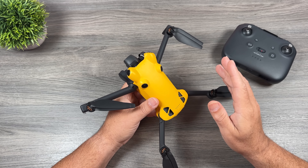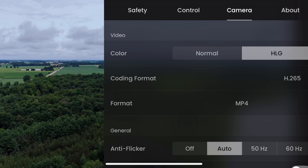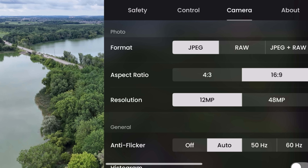Another question is whether it has a flat color profile, and yes it does — it shoots in HLG. As of right now that's all it has, though that may change with firmware. When it comes to capturing photos, you can shoot in JPEG, RAW, or a combination of JPEG and RAW — very similar to the Mini 4 Pro.